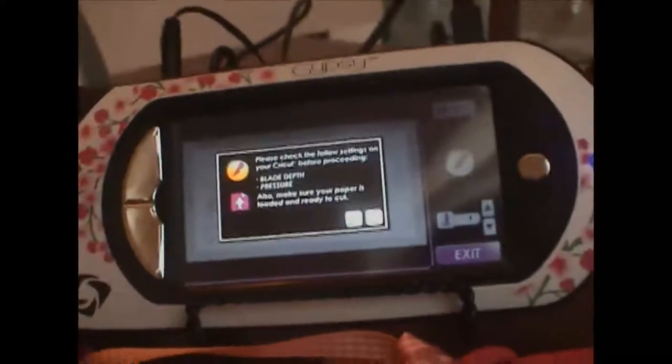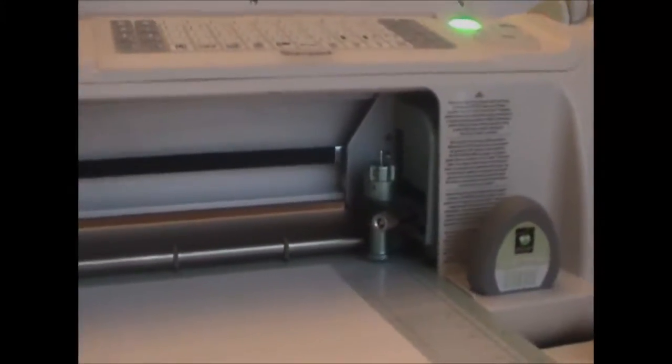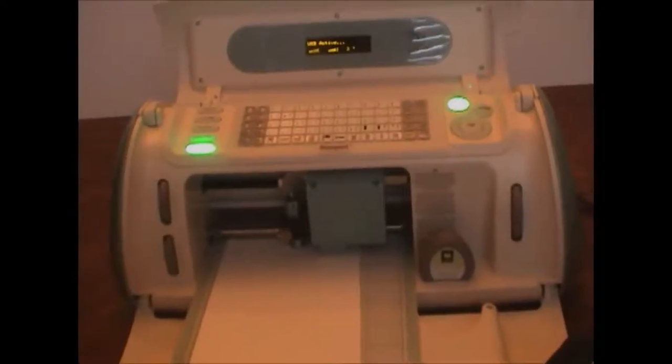Since it's a new machine I have not even checked the blade depth, so let me go and do that — thank goodness it does say that. I've set my blade depth at 6. I don't mind if it cuts all the way through to the mat, but I want to cut all the way through the paper. My pressure is at max and my speed is at low, and it's cutting away.